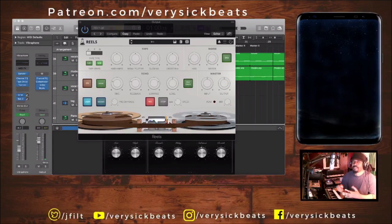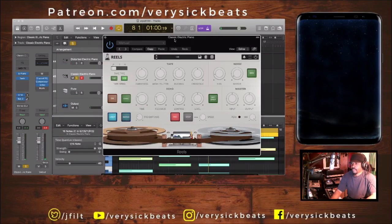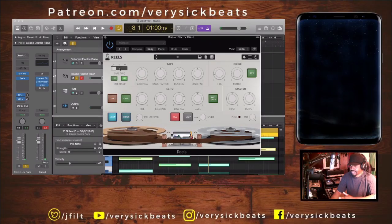This is perfect for boom bap, lo-fi — just to add that extra filthiness, that feel and grit. I would normally put this on the master track, but I want you to hear it on a single track. I'm using a classic electric piano and applying it to that. You've got JP, IT, FR — Japan, Italy, and France — those are the different types of tapes.